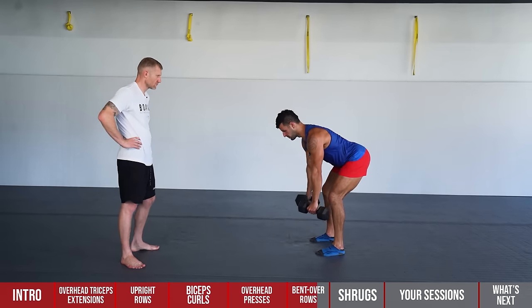For this workout you'll need some dumbbells. If you don't have dumbbells and want to train like Mike Tyson, click here and watch this bodyweight workout from Mike Tyson.